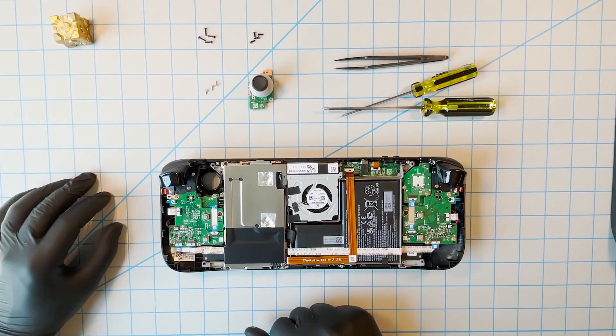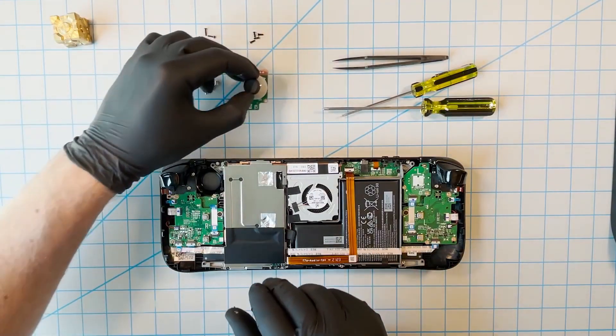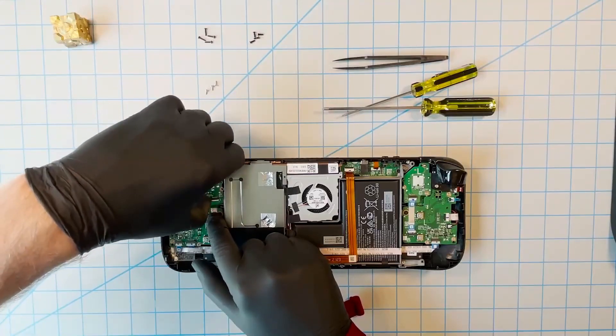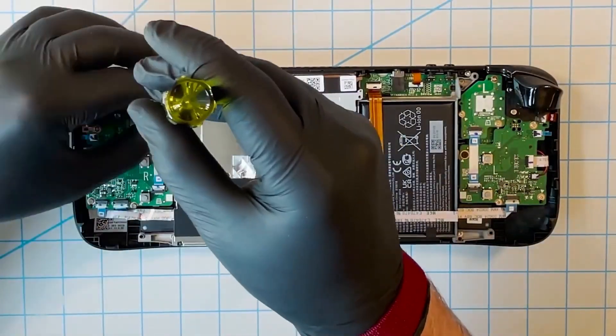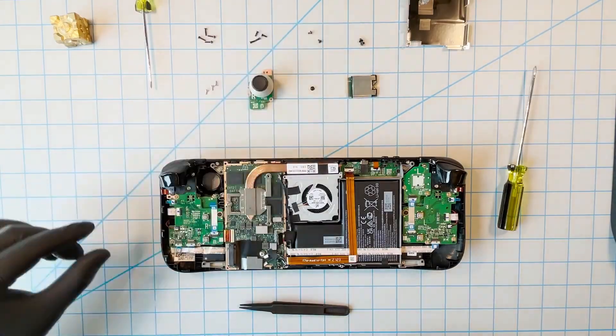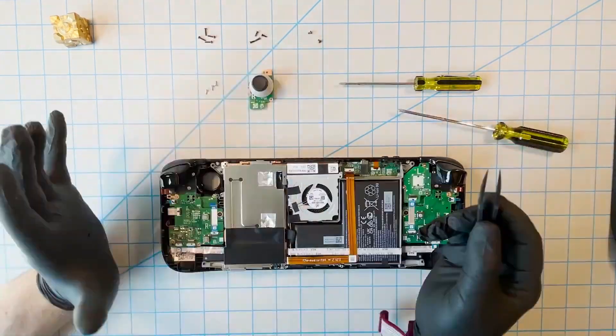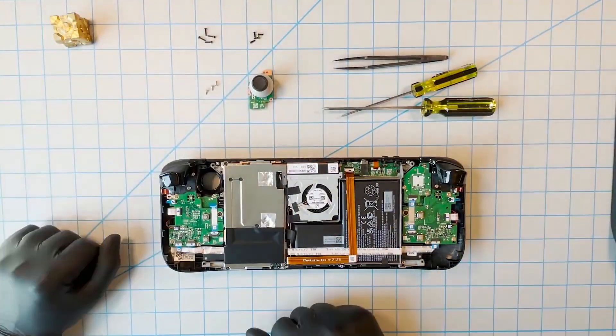In order to replace this module, all we need to do is take the new module, put it back in, reconnect the screws, and put the ribbon cable back in — all in fully reverse order. Just follow these steps in reverse and you'll be able to put your Steam Deck back together.